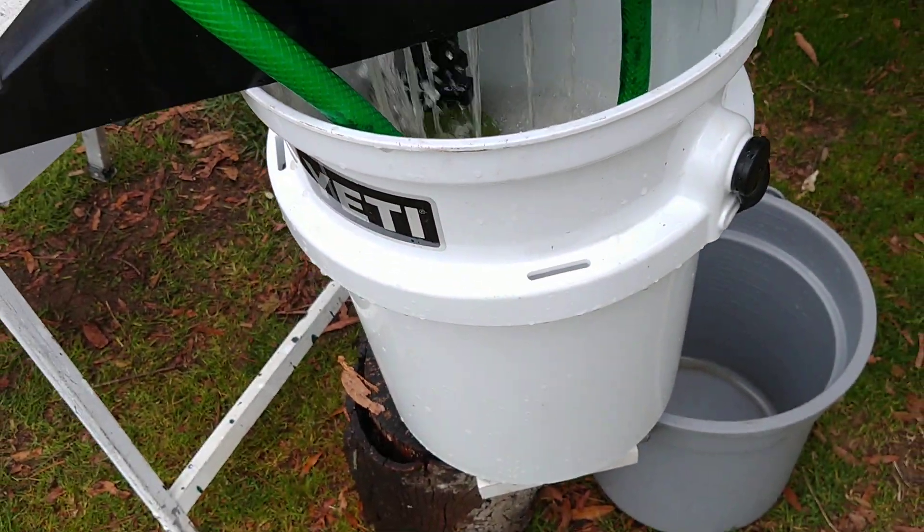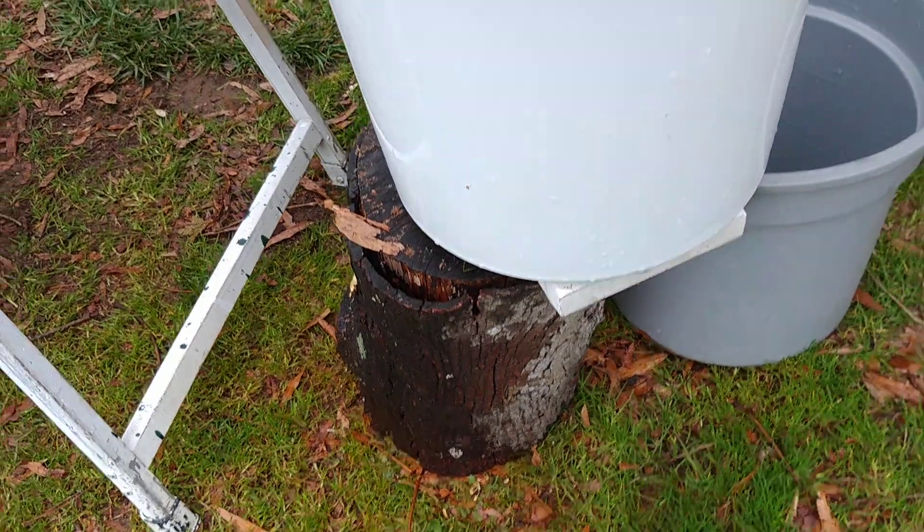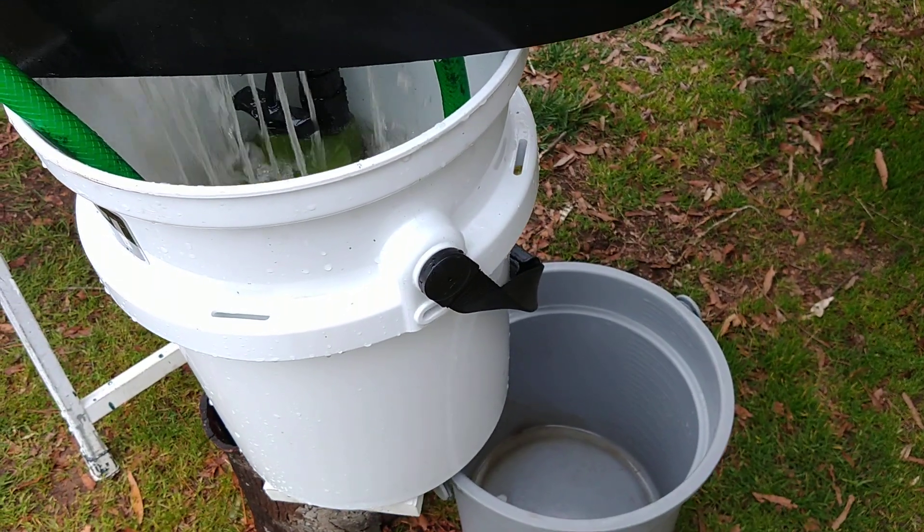Got a nice Yeti bucket to catch it in, with a piece of hickory stump holding up the bucket, so I don't lose any — or much — fluid, and an extra bucket just in case.